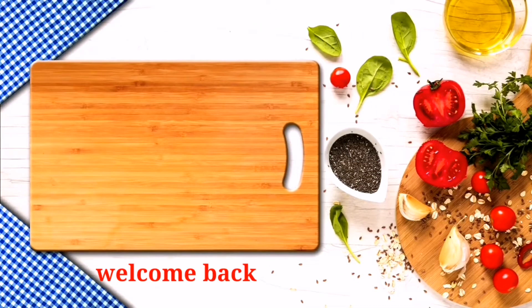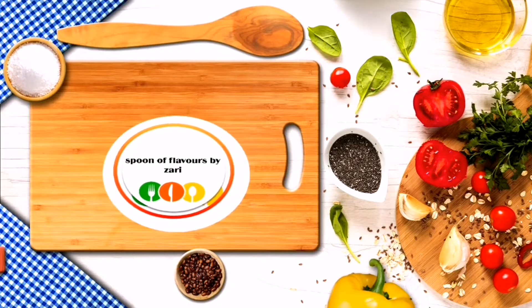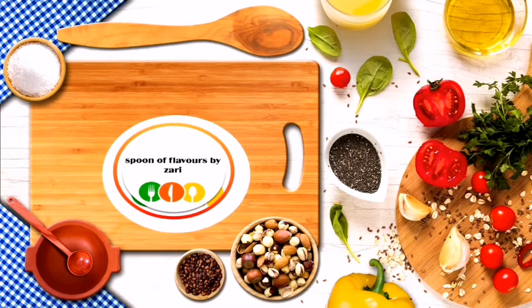Hi friends, Assalamualaikum. This is a special recipe for breakfast — a special recipe for us.